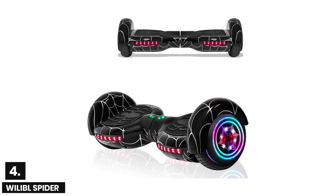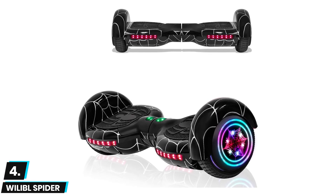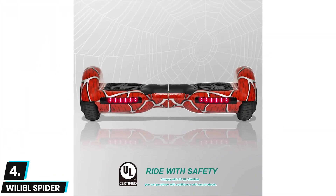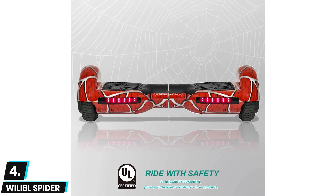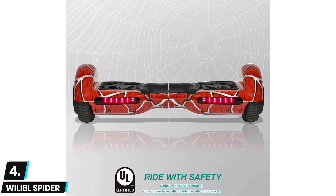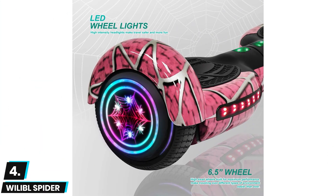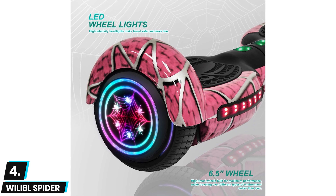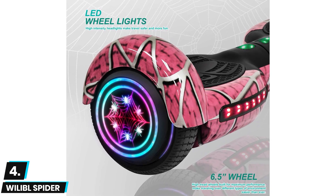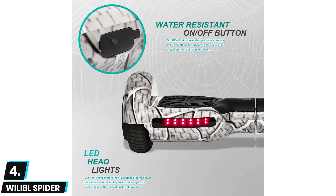At number four we have the Whileable Spider Self-Balancing Hoverboard. This is an easy-to-ride alternative that comes in various exciting colors and features a Bluetooth wireless speaker that can quickly connect to a smartphone or tablet for wireless media playback. It has 6.5 inch wheels with side LED lights and a non-slip foot pad for improved stability. It has a 250 watt motor that generates enough torque to scale inclines of up to 12 degrees and hit a top speed of 10 miles per hour, with a load capacity of up to 180 pounds.